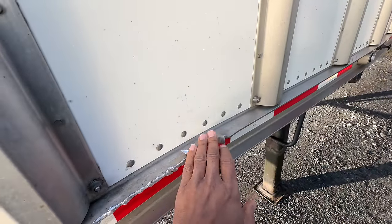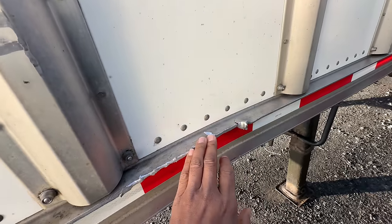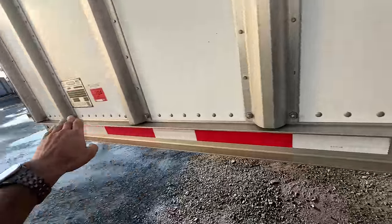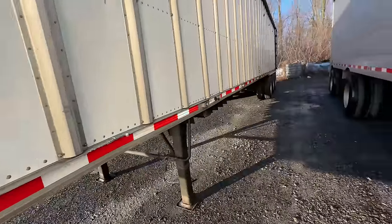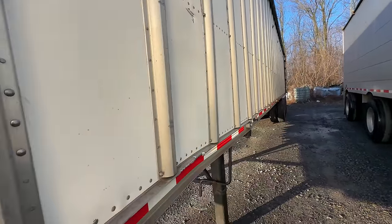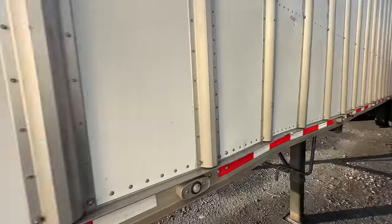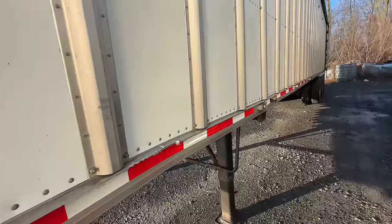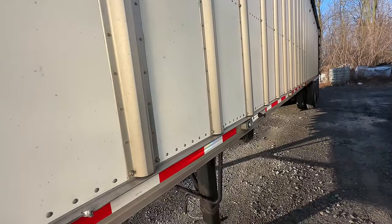These are tricky to replace or weld - it's going to take a lot of rivets. If we take this rail off, all these rivets have got to come out front to back. It's probably around 50 foot - well, this is a 48-foot trailer so it's going to be right close to 48 to 50 foot.